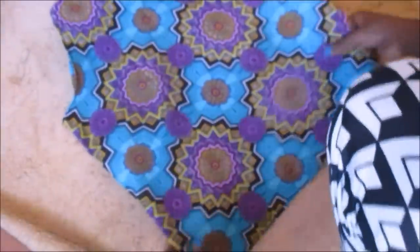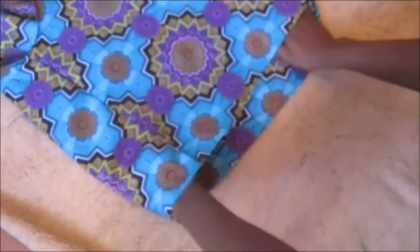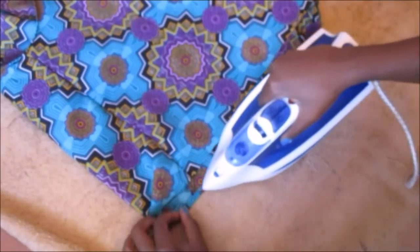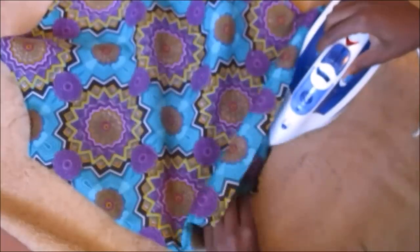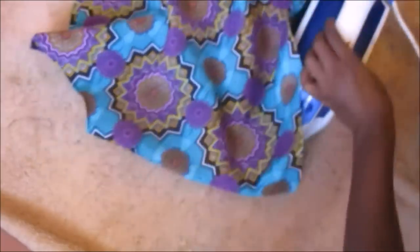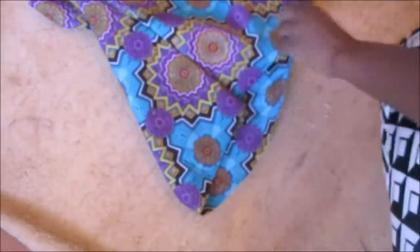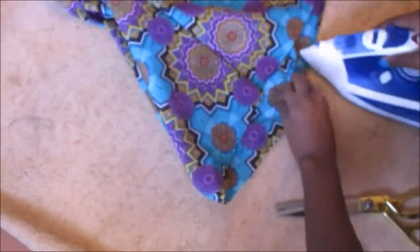I went on and hemmed the armholes, and that was the result. Then I folded the bottom inwards and hemmed the bottom as well.